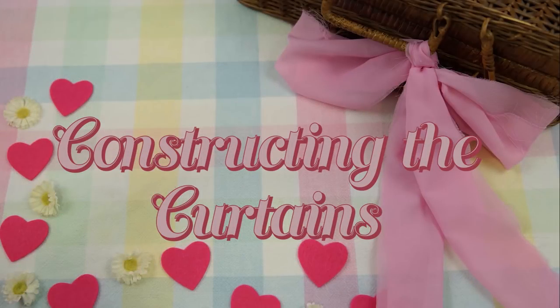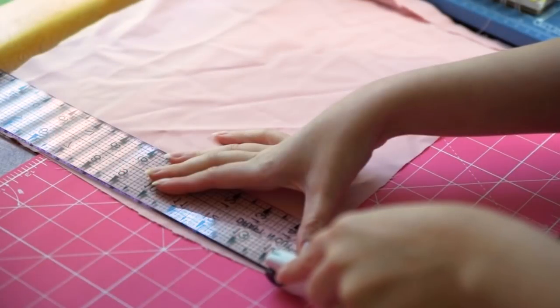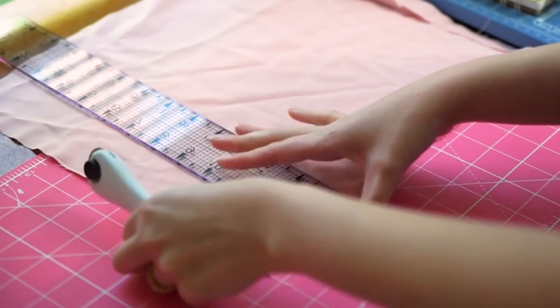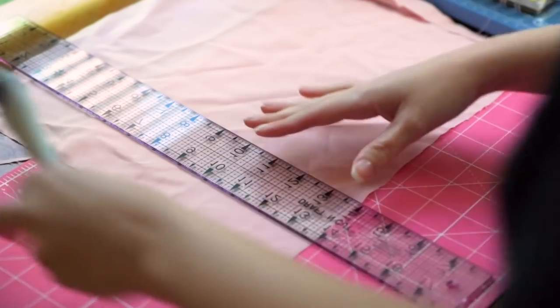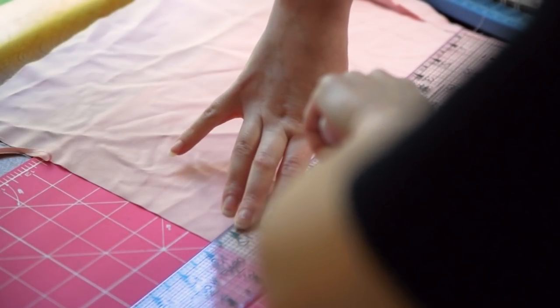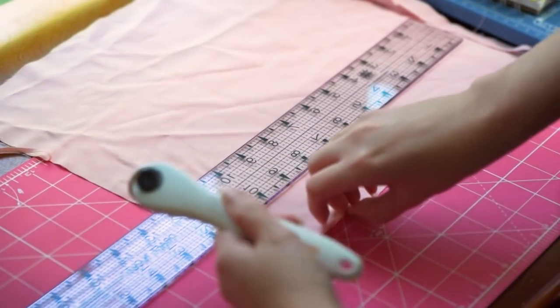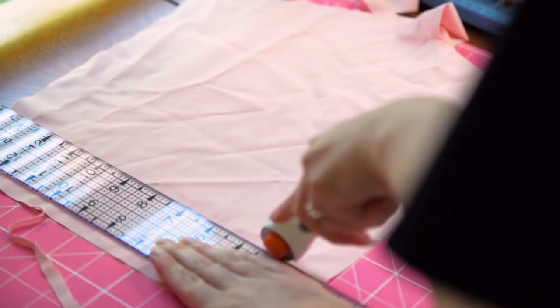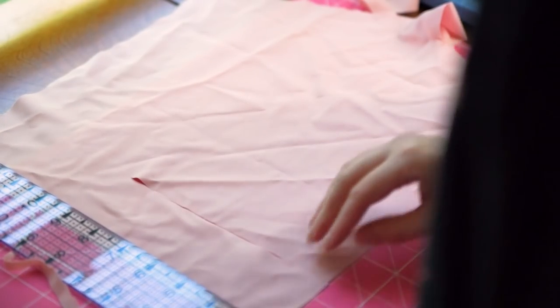So let's make these curtains. I started with this light pink scrap fabric, but bear in mind that this original version didn't end up working out — we'll consider it a mock-up. I used the one-inch grid on my cutting mat to square the fabric with a rotary cutter. I originally cut my curtains two inches wide by two and a half inches long, but that wound up being way too big.